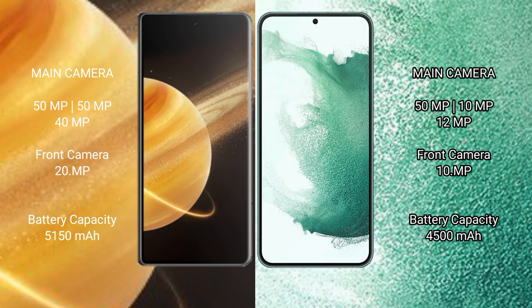The Honor Magic V3 packs a 5150mAh battery with 66W fast charging support. The Samsung Galaxy S22 Plus has a 4500mAh battery with 45W fast charging support.